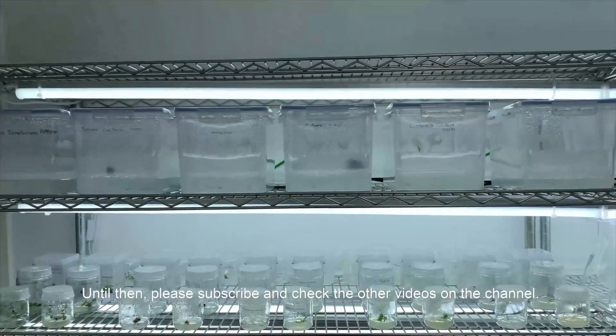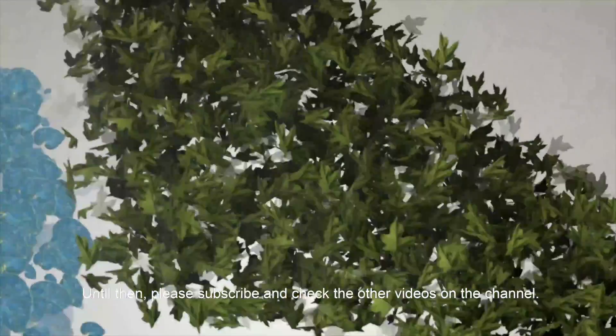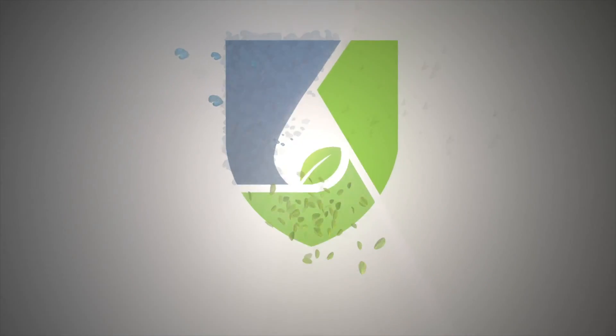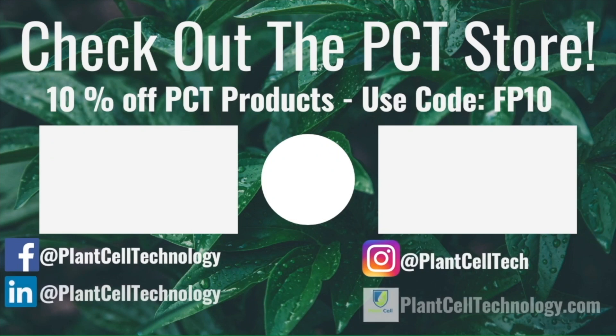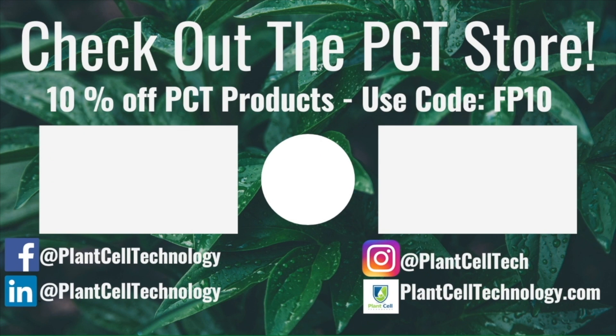Until then, please subscribe and check the other videos on the channel. Thanks for watching — if you're enjoying these tissue culture videos, be sure to follow us on social media for more informative content. If you're interested in conducting your own tissue culture experiments, check us out at PlantCellTechnology.com for all the products you need to get started. Use the code FP10 for 10% off your first purchase.